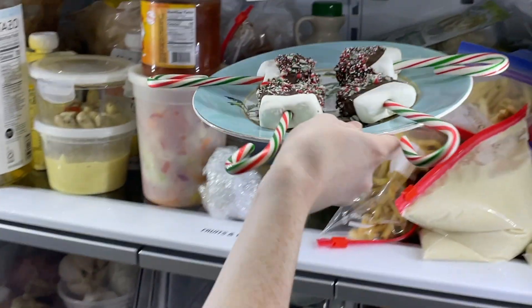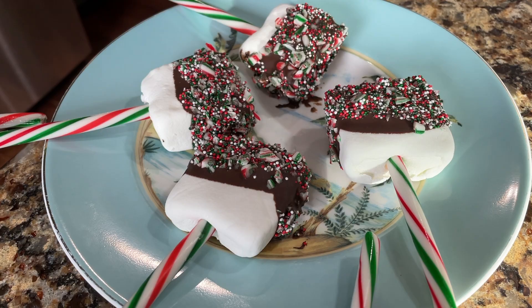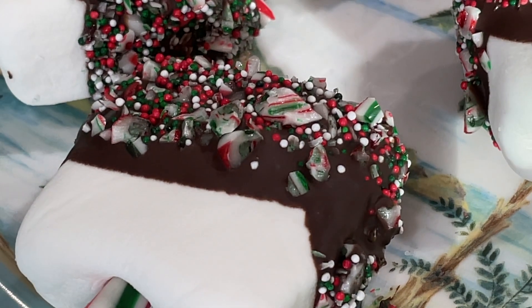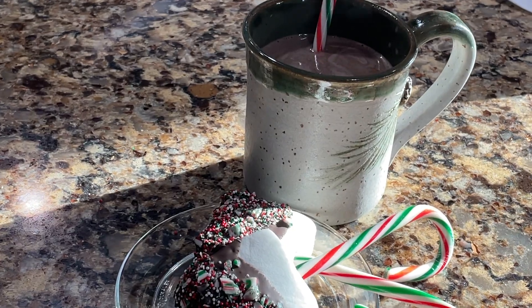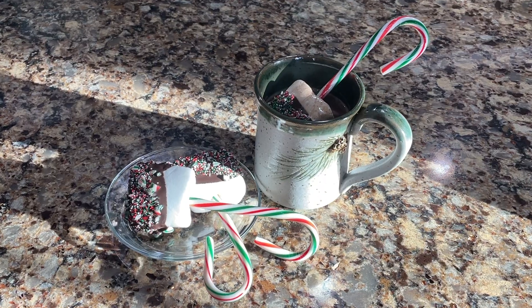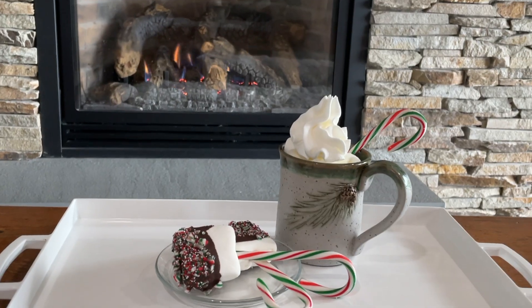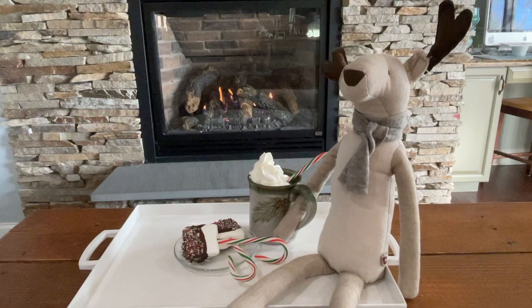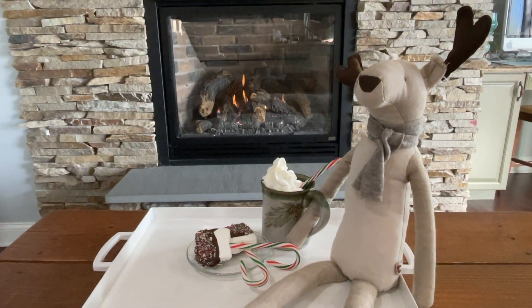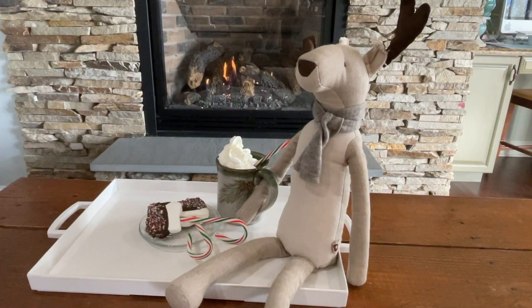Then go ahead and pop these into the fridge for at least 10 minutes. They should have hardened after 10 minutes and look just like this. Now go ahead and decorate them. Make some hot chocolate and go ahead and put them right in the hot chocolate like that, then plate it up, decorate it, and show it off to your family. I hope you enjoyed this quick easy treat that you can make at a party or birthday or Christmas party.